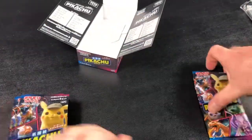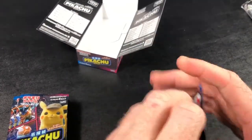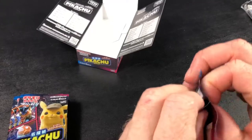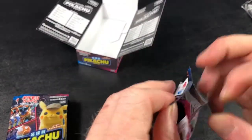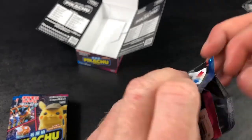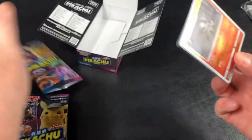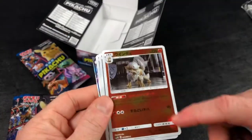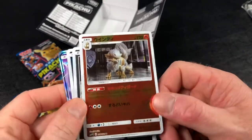I want to keep at least one of these packs. Oh my gosh, they're so baggy.